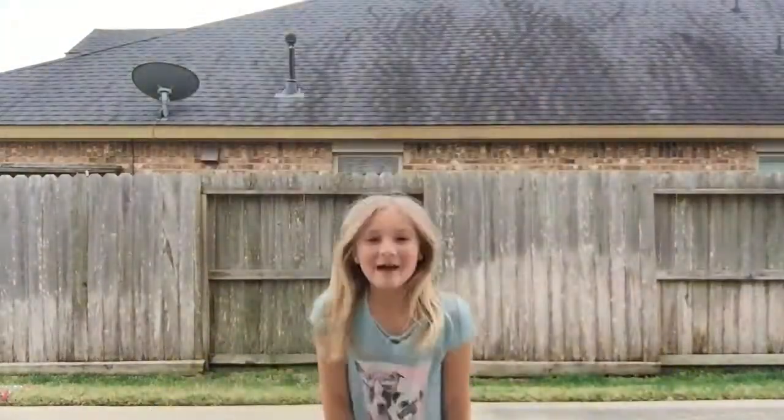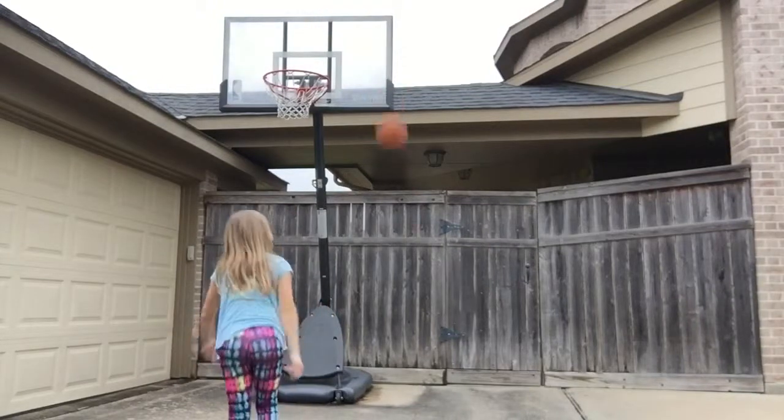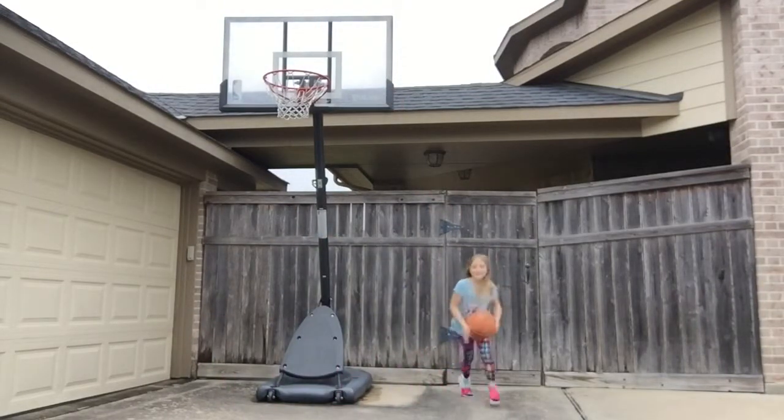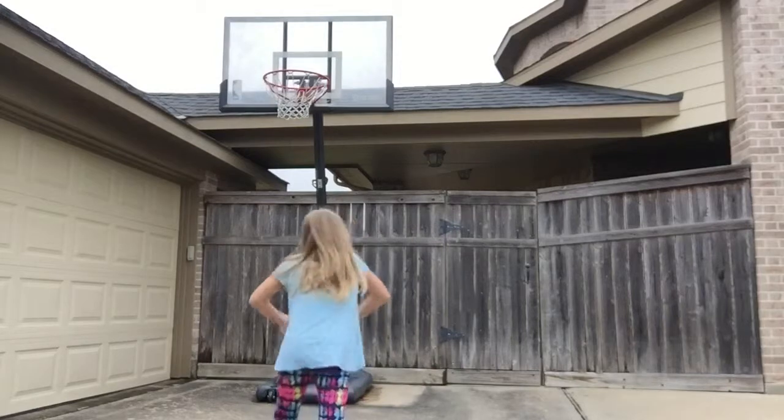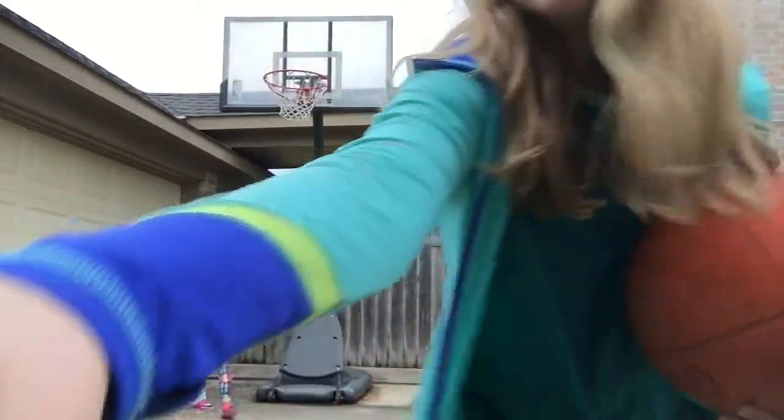Okay, get in position. Are you ready? Hi guys. Today we are doing how to fail a basketball shot. You don't want to pause this, just leave it.